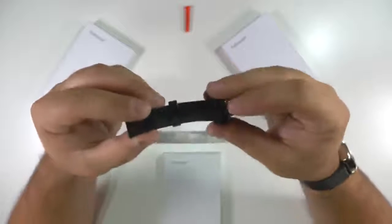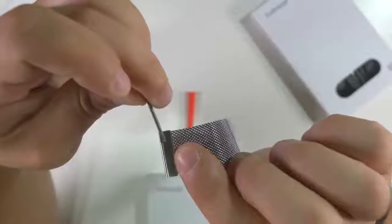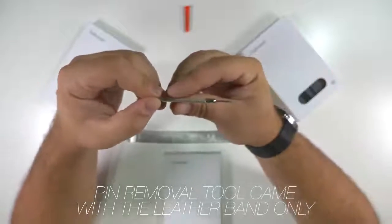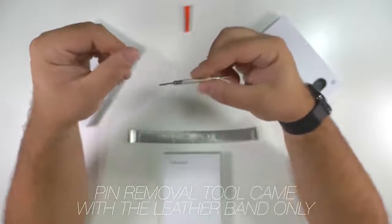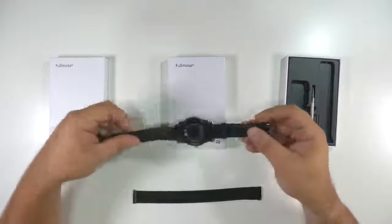I found the perfect band from a company called Fulmosa, with the added benefit that they use a quick release pin. Installation was super simple — they include a pin removal tool to remove your stock band, then you can easily seat the new one in using the quick release lever.